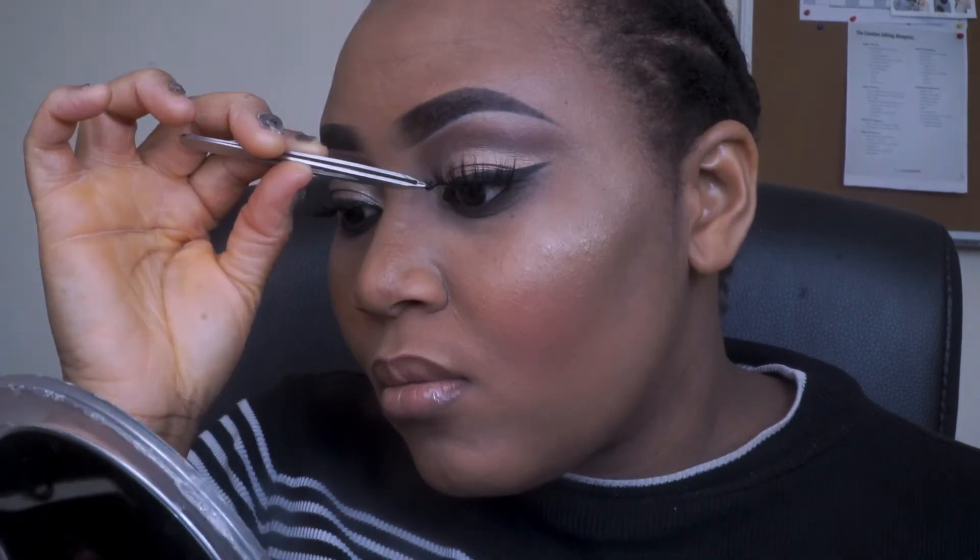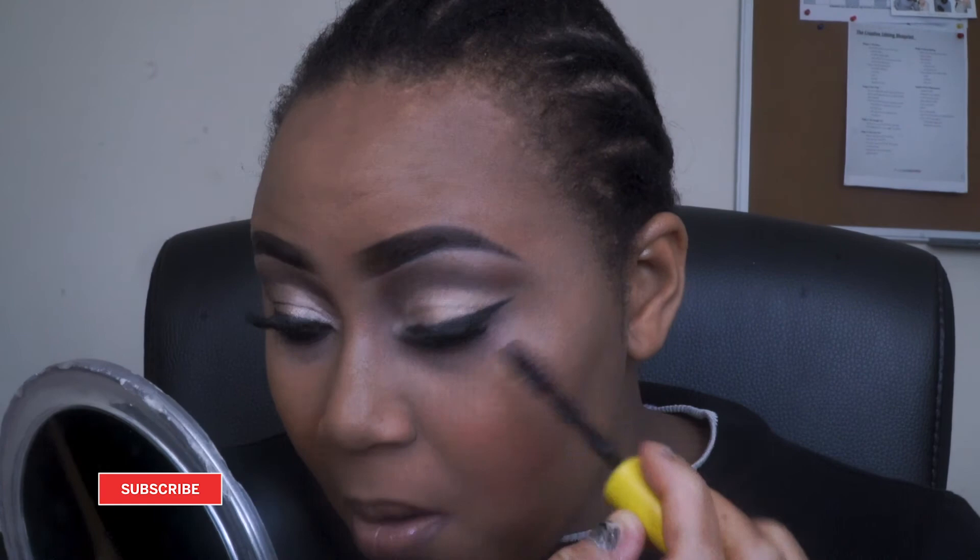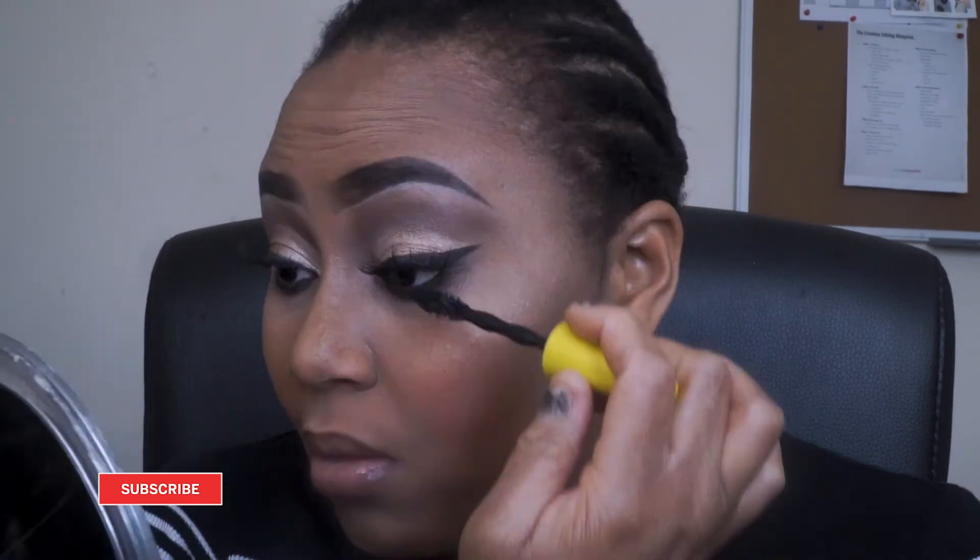And that's it for the eyeshadow look, guys. I'm then going to go ahead and finish the rest of my face. I hope you guys enjoyed the video. If you did, please don't forget to click on the subscribe button if you haven't yet, like the video, share it, leave a comment below. And until next time, bye.